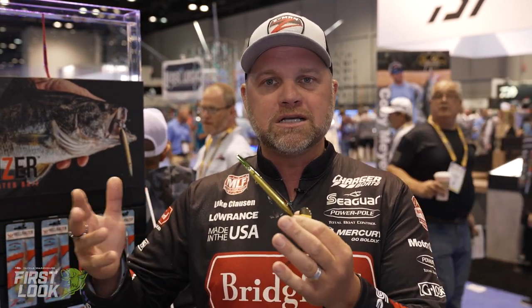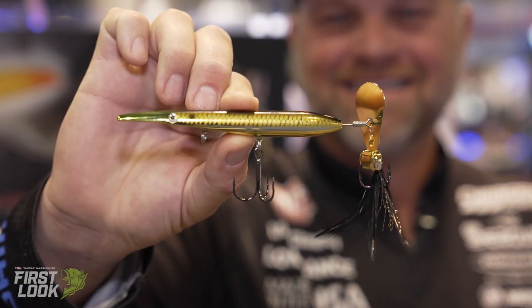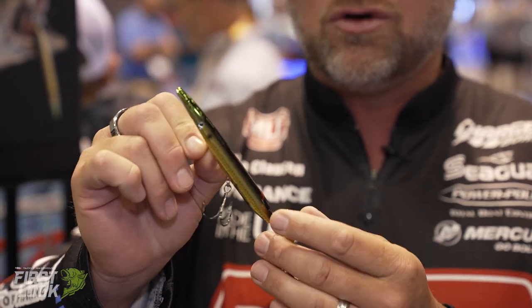Cool topwater — you reel it in. It's kind of like you would reel a plopper, these other inline topwater baits, buzz bait. This is a totally different sound than the fish have ever seen, any of us have ever seen. Different action. The line ties way down here, so that is sitting there kicking out of the water.